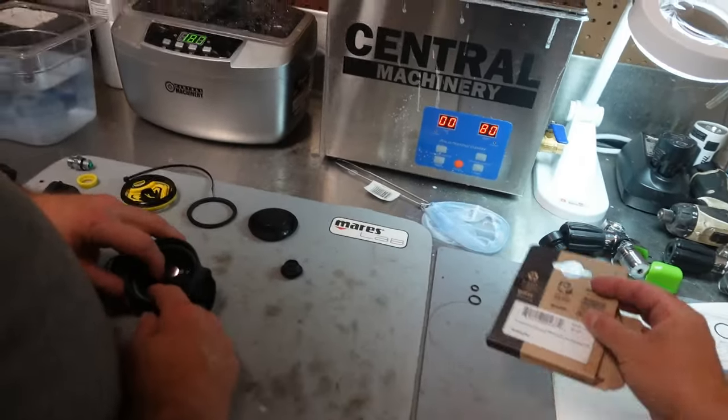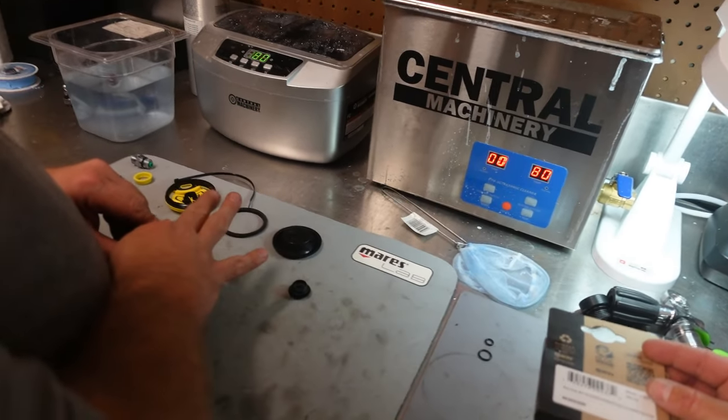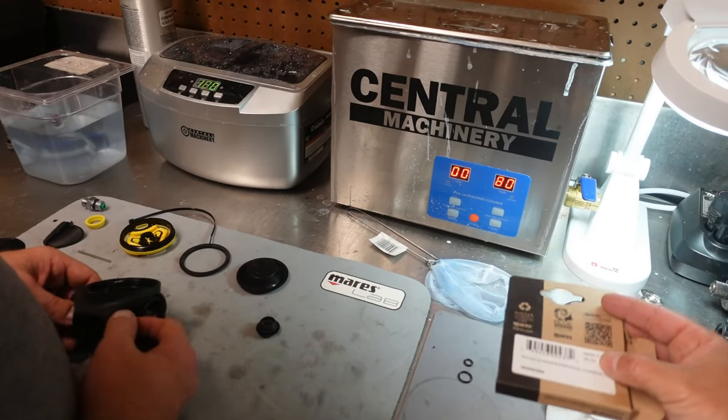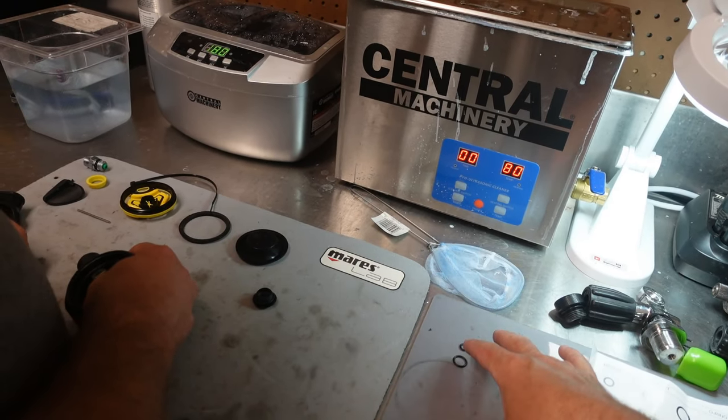Okay, so a couple things to remember. One, remember our service kits here come pre-assembled for multiple different regulator models. So this is not just going to fit this one specific model — it can fit multiple ones. So sometimes you will have a couple of spare parts. This is very prevalent on first stages.